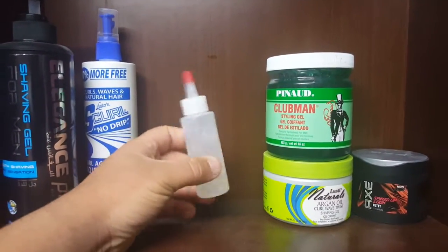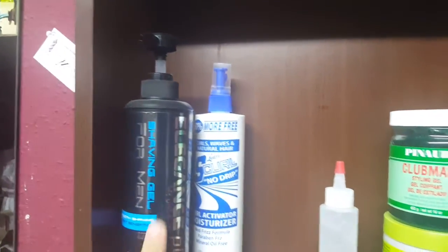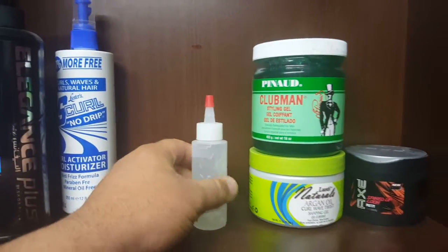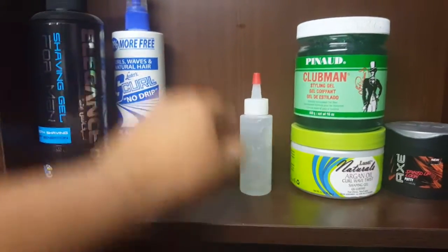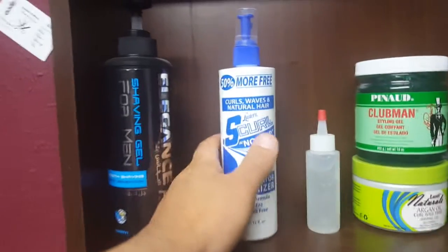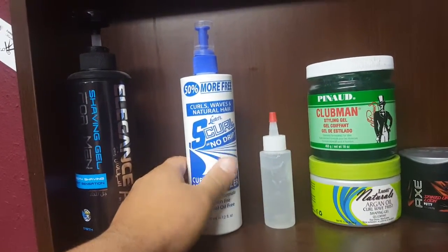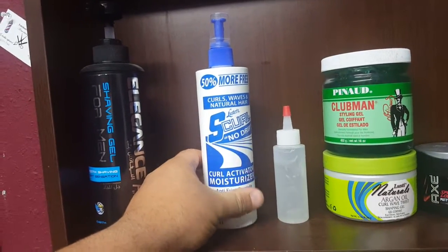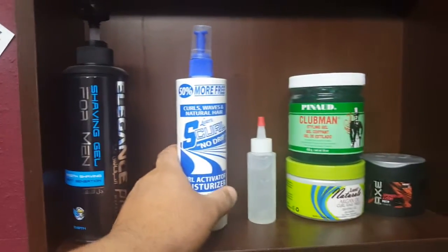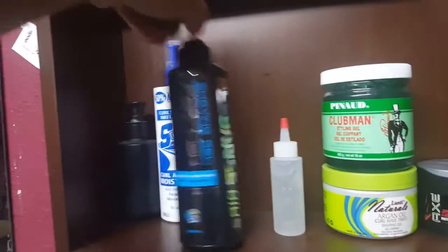I got Elegance gel right here. I put this on when I'm doing a design — it's easy to apply instead of putting it on my hand and going over the design. Plus if I got to go on the go, I don't want to take the big bottle. This right here — oh my goodness, you got to get this. It smells so good after you finish a customer's haircut, like a cologne really. I've had 10 out of 10 customers tell me they love it.